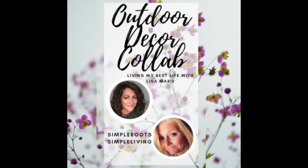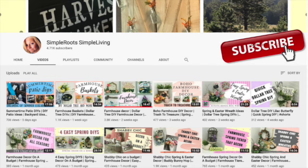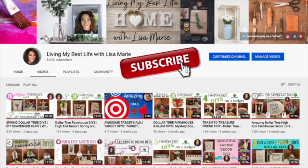Today's video is a collaboration with my friend Jamie from Simple Roots Simple Living. She does really cool videos — lots of farmhouse, shabby chic, rustic, and outdoorsy stuff. I'll have her video link and channel link down in my description box. Please tell her Lisa Marie said hi! If you're here from Jamie's channel, welcome — I hope you'll subscribe. Hit the red subscribe button and turn on the notification bell so you always know when I have a new video. I do all kinds of DIYs — there's something for everyone.